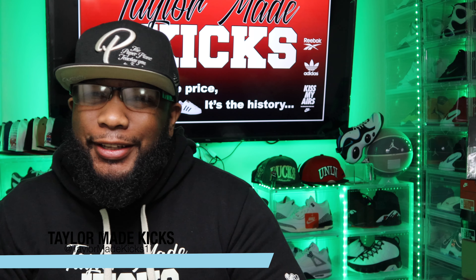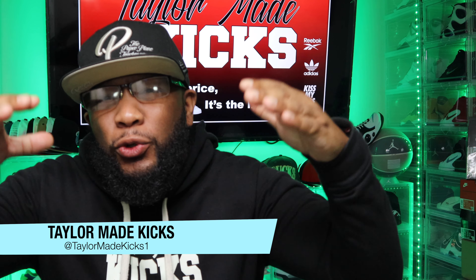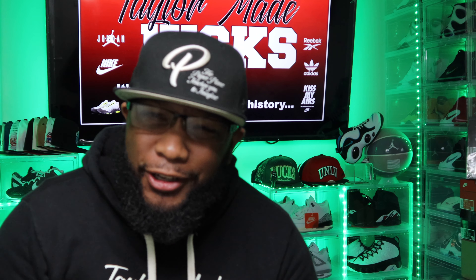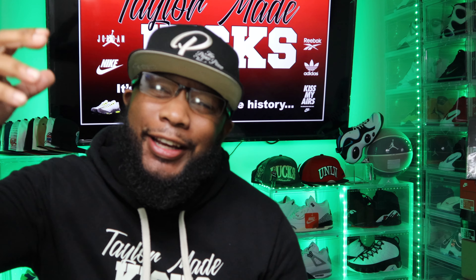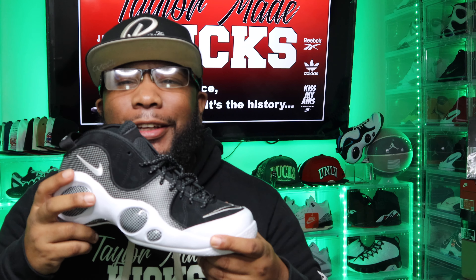What's up people? Welcome back to Teller Made Kicks. Shout out to all the sneakerheads, collectors, and all those who like fly kicks. We're going back in our 90s bag, back to the golden era of sneakers. Today we're going to be doing a sneaker review on the Nike Air Zoom 95, a.k.a. the Jason Kidd's.